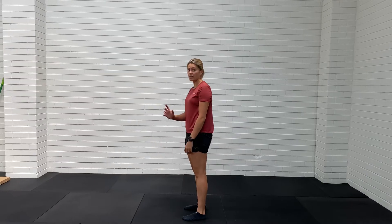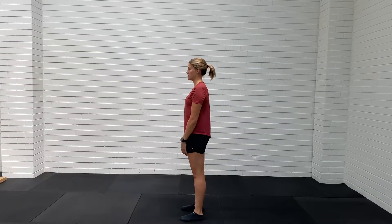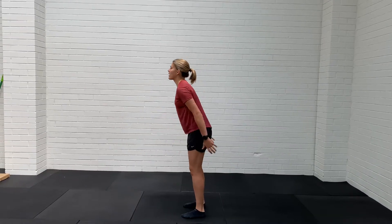Again, practicing that rotation, but also practicing that landing, absorbing the force as you rotate into it. From there, same thing back the other way.